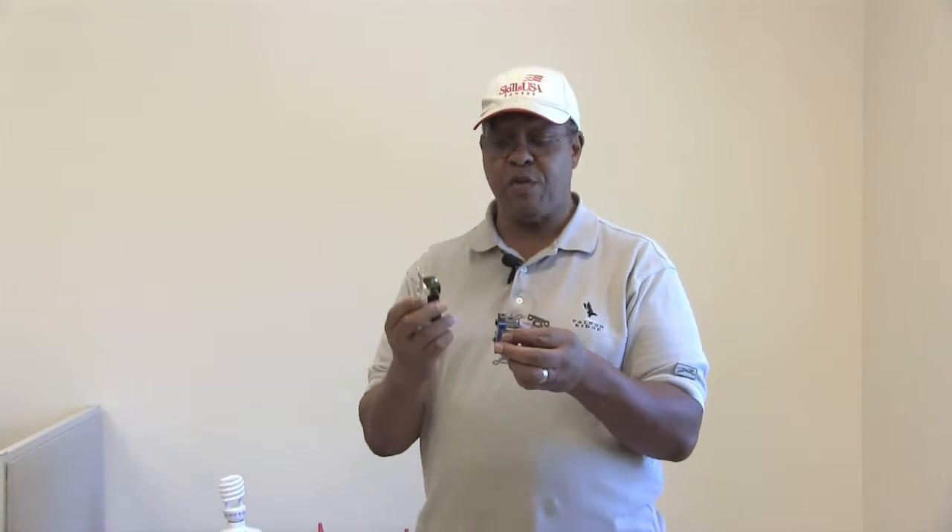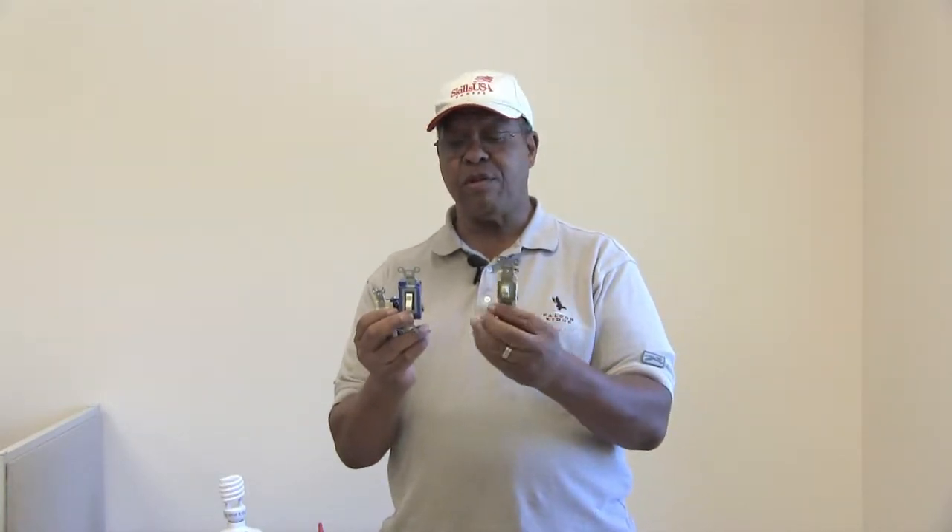The next item that I want to talk about is going to be the four-way switch, which is incorporated in between the two three-ways. The reason you have the four-way in here is due to the fact that you want to turn the lights on and off at three different locations.